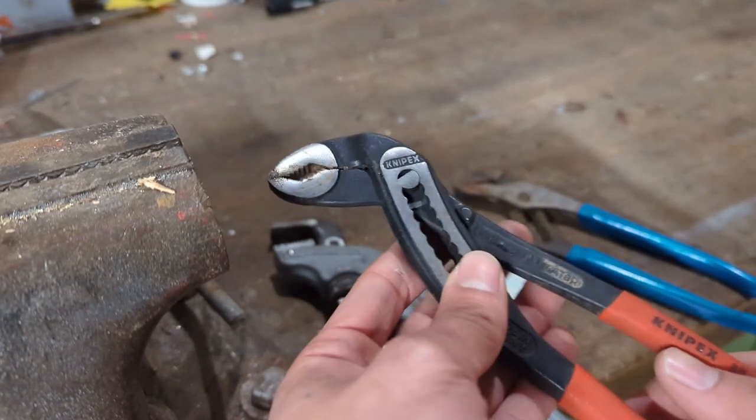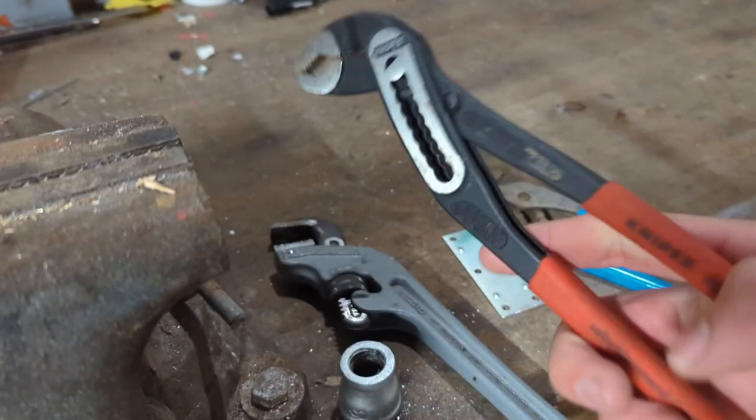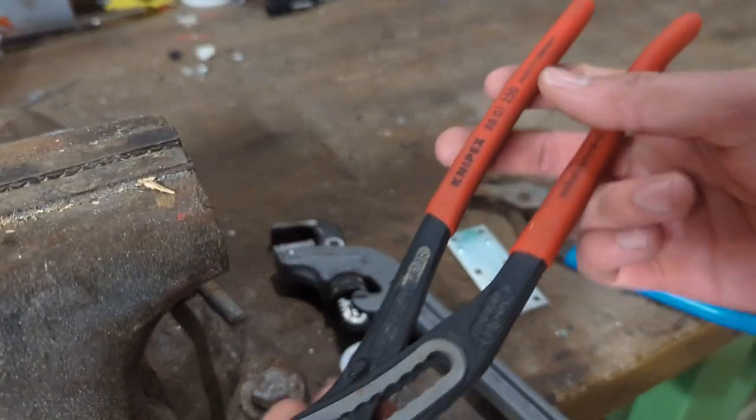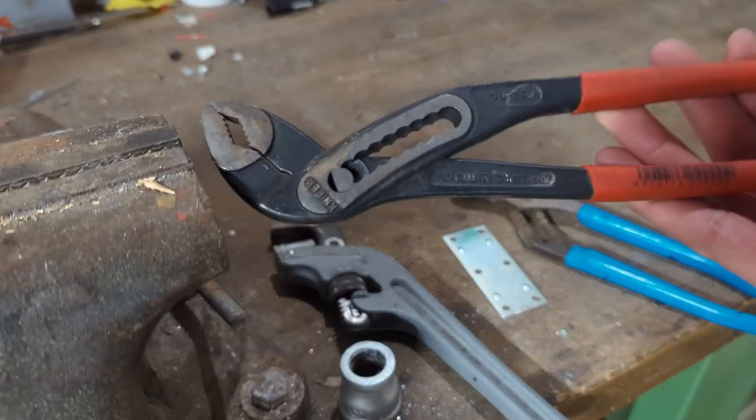So yeah, I would say that this is a great tool to have around. It's a huge upgrade from channel locks, and I'll leave you a link in the description if you want to get a pair for yourself. Thanks for watching — see you all next time.